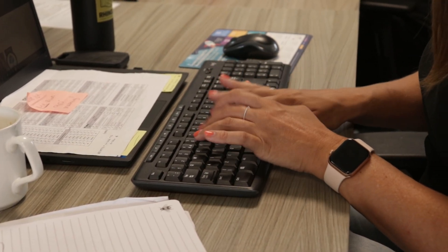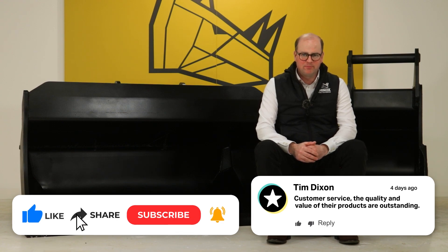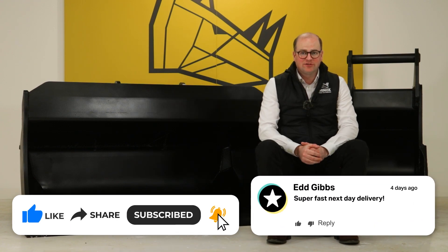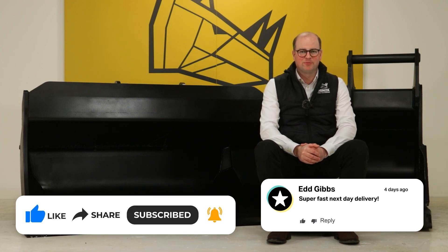If you would like to order one of these products we've gone over in this video, then click on the link in the description, or you can give us a call or drop us an email — we're happy whichever way. Want to know more about the specification of the Rhinox shaping buckets? Check out this video here, and don't forget to subscribe because you don't want to miss out on the other exciting content we're about to produce.